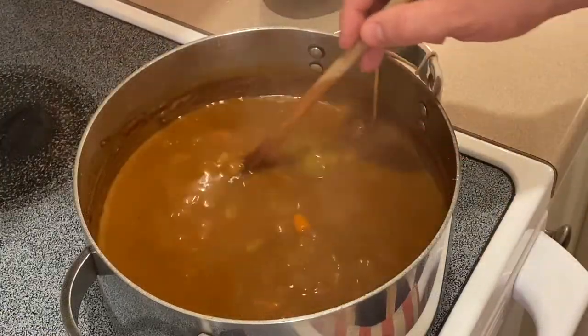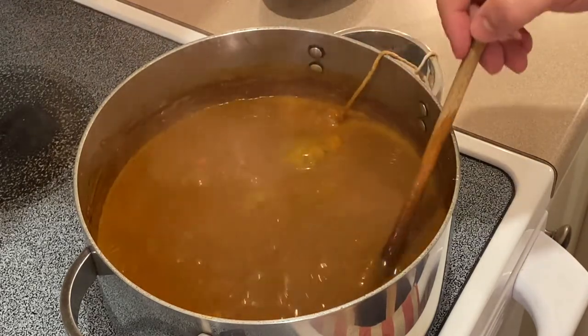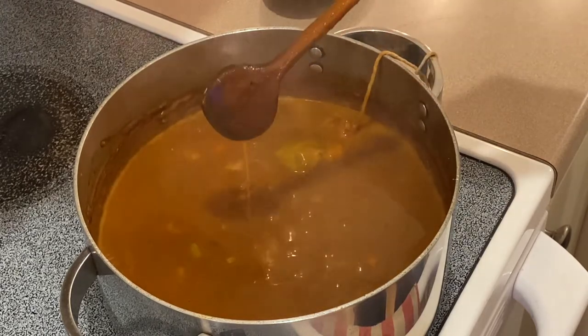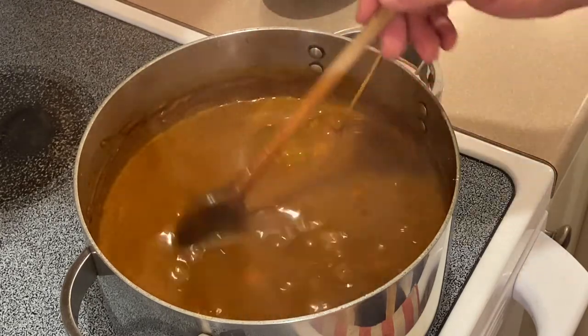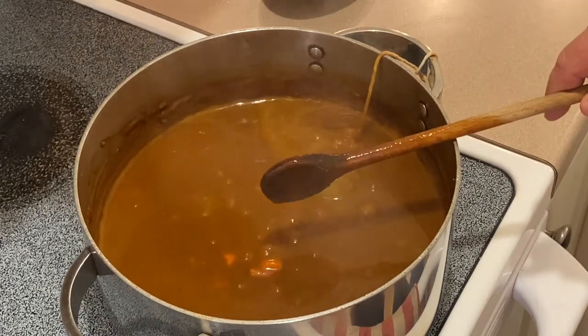It has been 40 minutes of simmering. We have reduced about one-third of our original volume. We have a nice nappe on the back of the spoon and it's at a really nice consistency. At this time, we will remove it from the stove and strain it through a china cap.